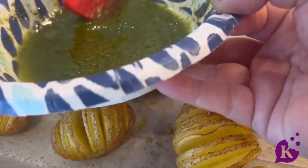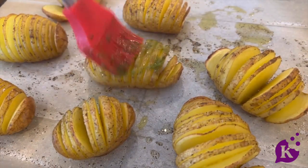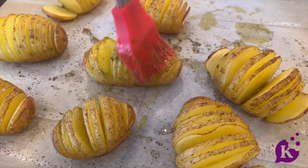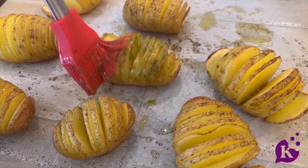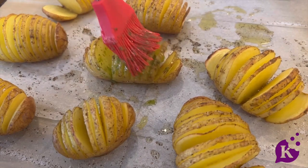These are roasted. I'm taking the herb oil now and I'm going to brush it on, put it back in the oven, get into all of those nooks and crannies, and then roast it for an additional 10 minutes.